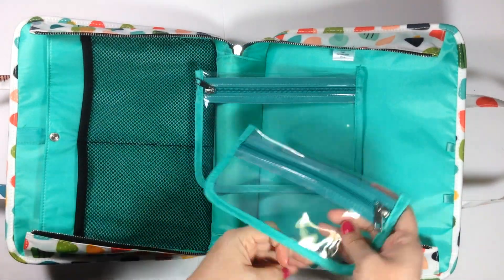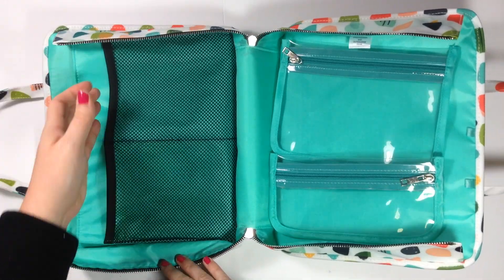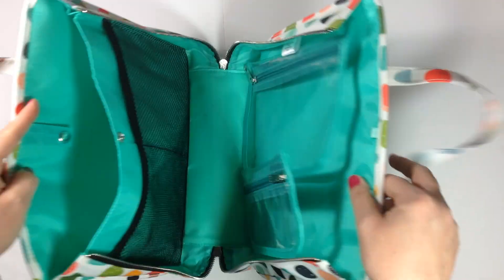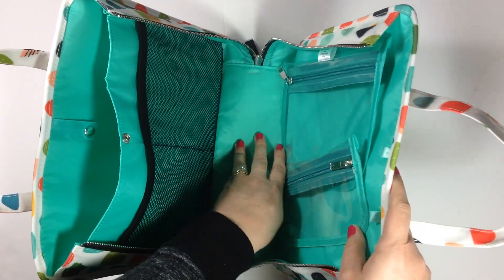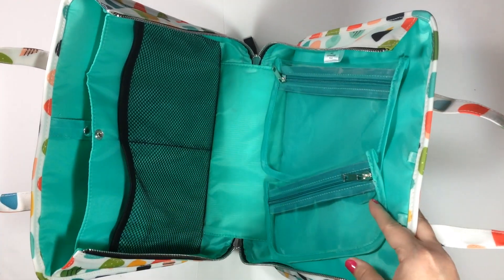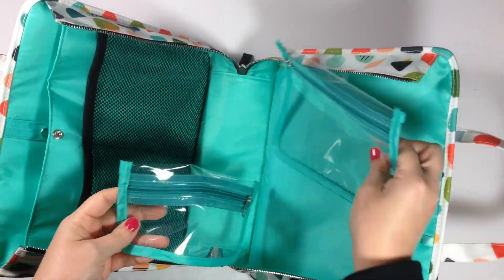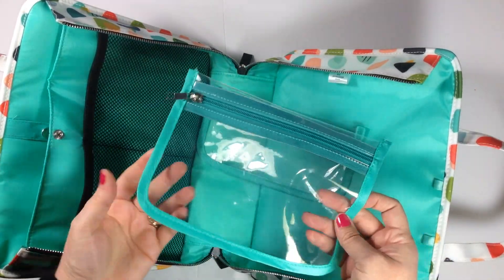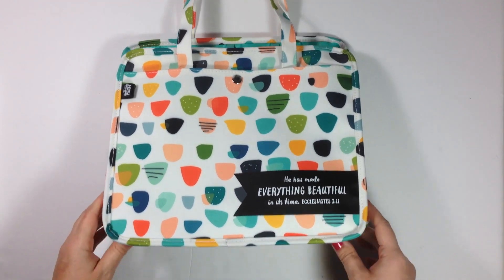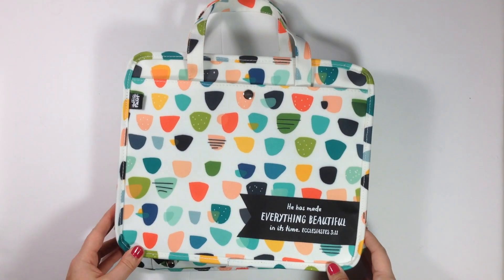On the inside we've got these two pouches, and some mesh netting with two compartments, and then on the other side you've got another little compartment. This side is wider, so this is where I put my Bible and journal and things like that, and then put smaller things on the other side — you've got a little pen pouch and then a slightly larger pouch. I can't wait to take this on my next Bible journaling outing. It's just so pretty — I love the design, I love the colors, it's a really cute bag.